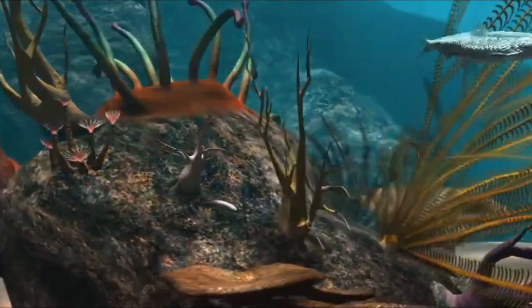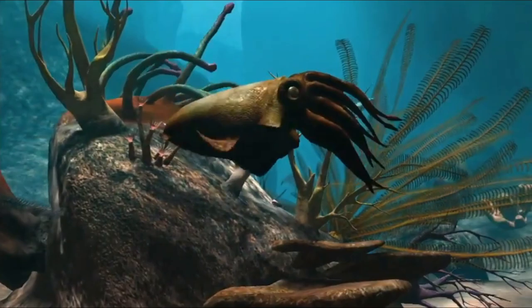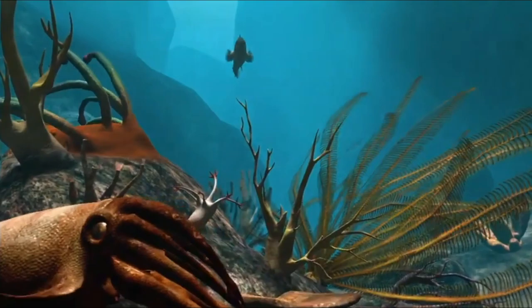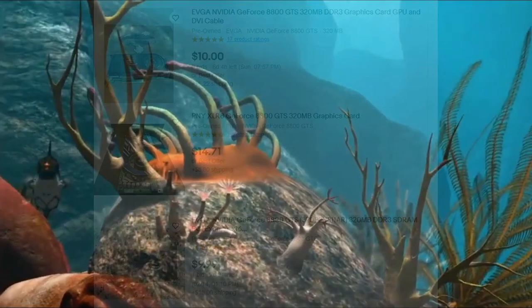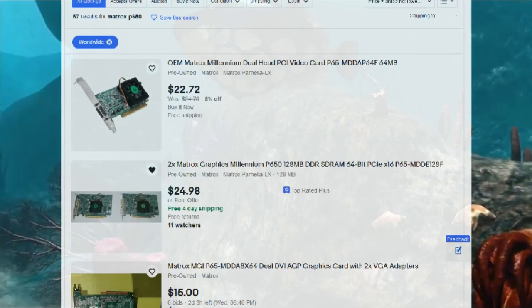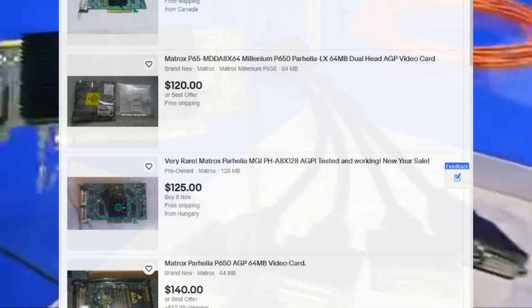So that does it for the tests of the Matrox Parhelia APVE, at least at this time. Is the Parhelia APVE a great option for a retro gaming card? No, not really. If you want fast performance, you could pick up a cheap 8800 GTS and you'd be flying in most Windows XP games. But the value of the Parhelia APVE comes from its availability — the Parhelia APVE, the Millennium P650, and similar cards are pretty commonplace compared to trying to track down an AGP or PCI-X version of the Parhelia, and those are typically going to be more expensive than you can pick up an APVE for.